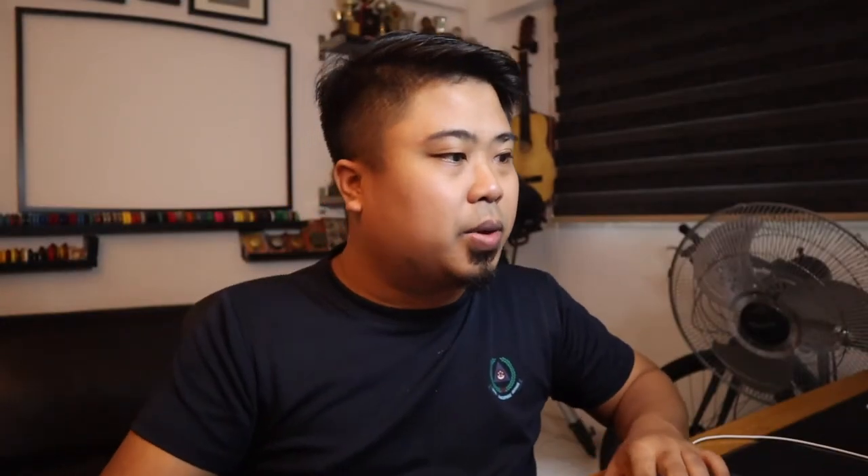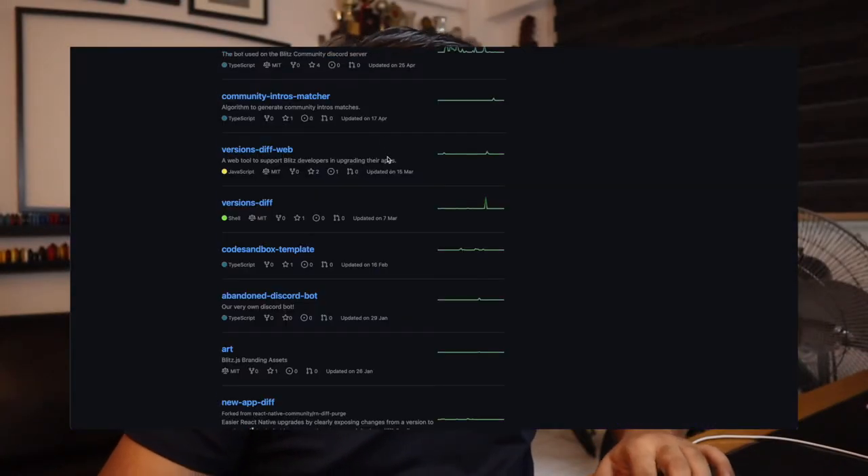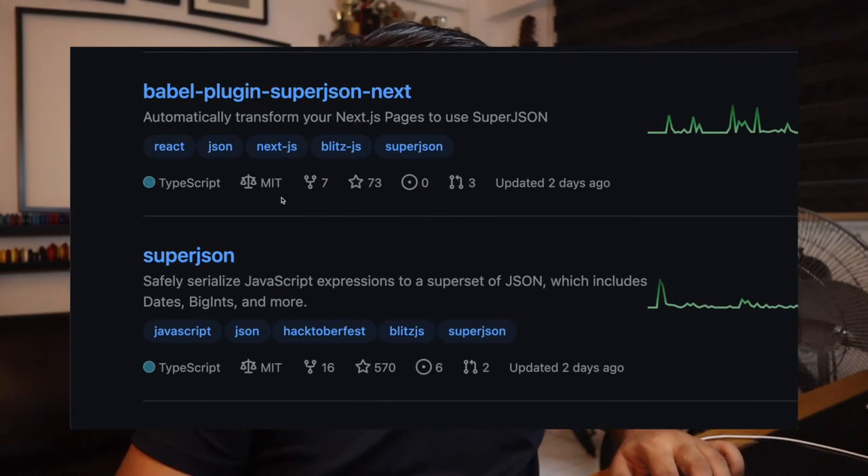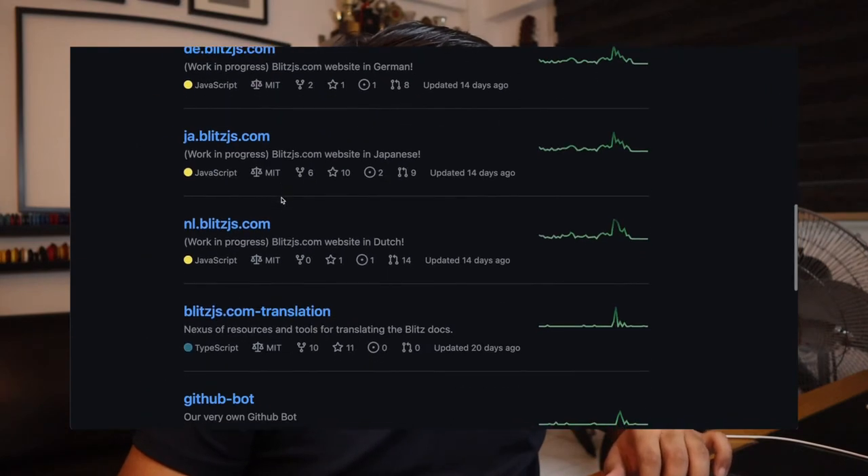So you can go to the website for more, as well as go to the GitHub page and check out the repositories and the rest of it. And of course, I would love to create more projects with Blitz.js.